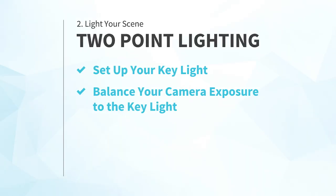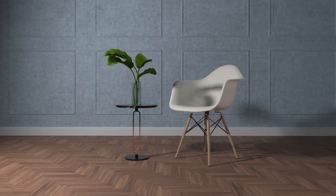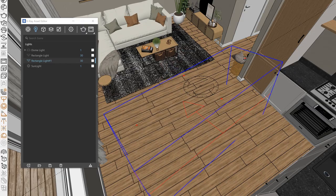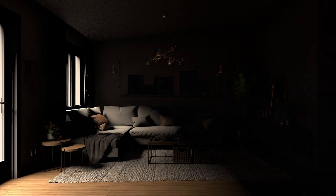The next step: number three, add your fill light. This secondary or fill light should be used to help fill in anything that's too dark or falls in shadow, helping you bring out important details. As a good starting point, try placing your fill light at roughly 90 degrees relative to the key light with your camera being in between the two lights. Directional lights like spotlights and rectangle lights work well here. Now, just like a professional photographer lighting a room in the real world, you've got your basic lighting setup in place and ready for your shot.